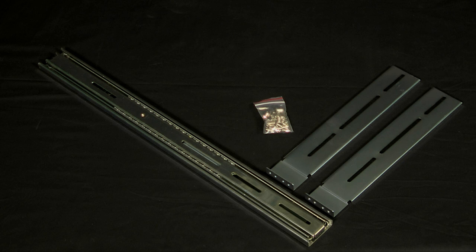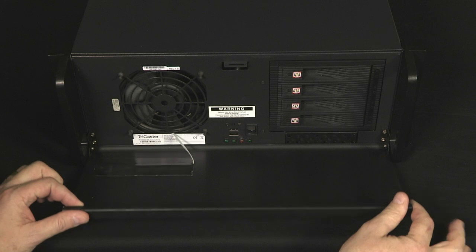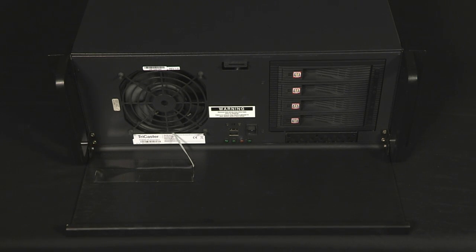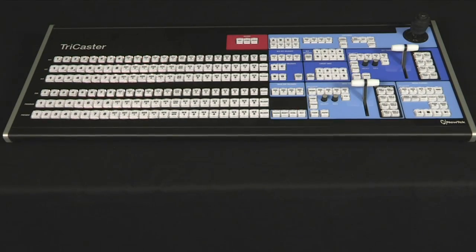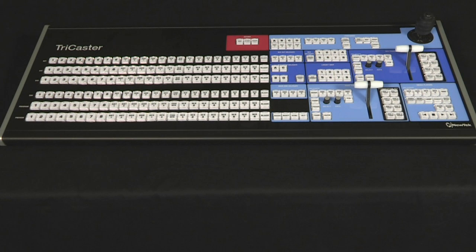If you want to mount the TriCaster 8000 in a rack, be sure to use the optional rack mount rails, as trying to secure the unit using only the ears on the front panel with screws can damage the unit. You'll find the serial number here — write it down as you'll need it later for registration. Make sure you have room for the control surface, keyboard, and mouse in your production area.